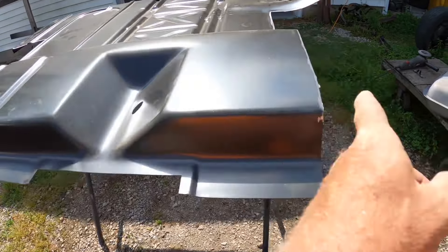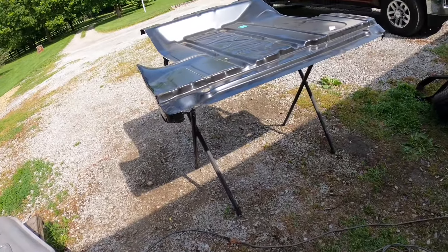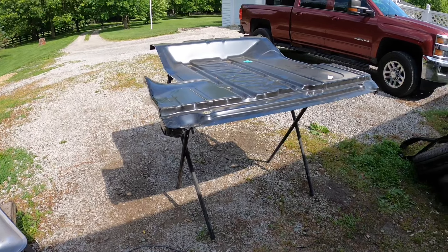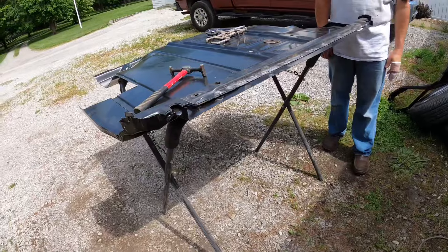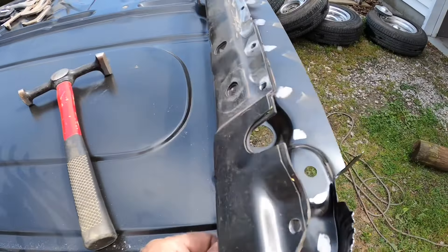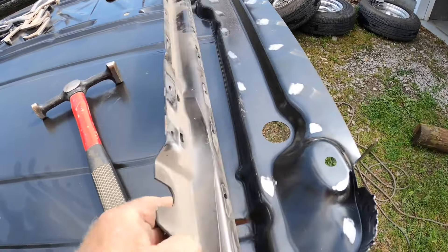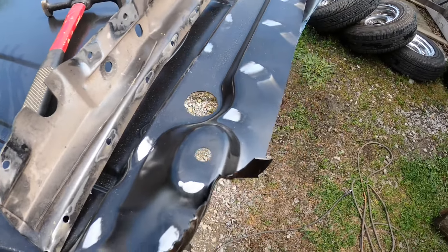Now we're going to flip this over and install the rear brace for the trunk floor. Holes are drilled in the tail pan brace. Both sides cleaned up for the welds. I usually clean up wherever it's going to be spot welded - I don't like trying to burn through the coating because it contaminates the weld.